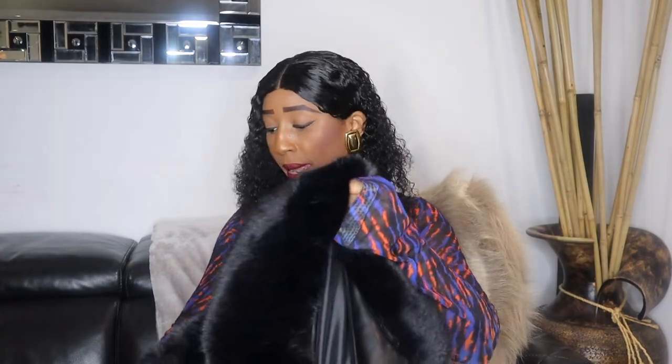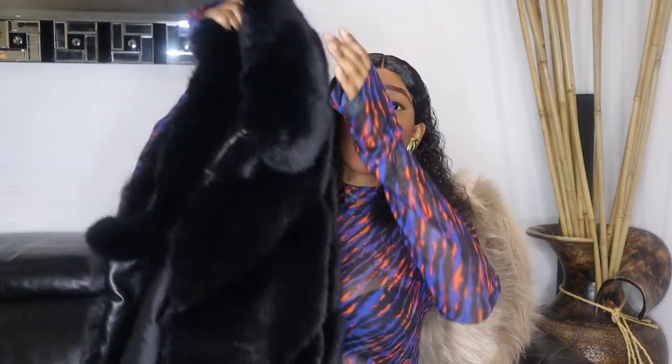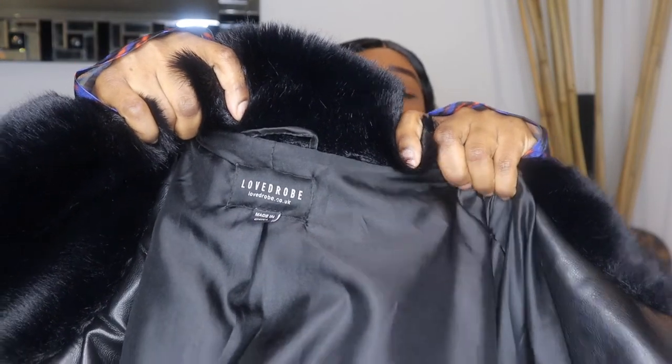The next coat I'm showing is another beautiful black faux fur coat. This one is not spiky and it's way shorter in length than the previous black faux fur coat from Mango. This one I got from a brand called Loved Robe, but I did get it from the JD Williams website. I will put links — it's sold out on the JD Williams website but I'm not sure if it's still available on the Loved Robe website. I got this for £150.